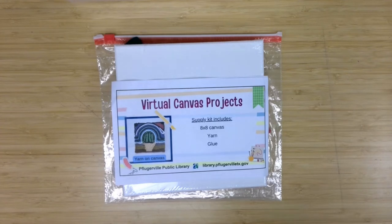Welcome to Canvas Projects, a virtual program offering from the Pflugerville Public Library. I'm Meg Miller, an Adult Services Librarian, here with another fun project geared to ages 12 and up for you to complete with the material supply kits. And for everyone else watching, we hope you give these techniques a try. This month's project is yarn on a canvas.